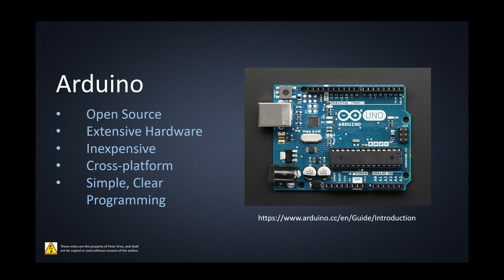It's fairly inexpensive. Here in Canada, you can buy an Arduino for $25 to $30 Canadian. It's cross-platform, meaning that you can use this on a Windows machine, a Mac, or a Linux system — it's totally open to all the different software.